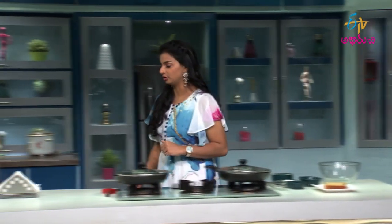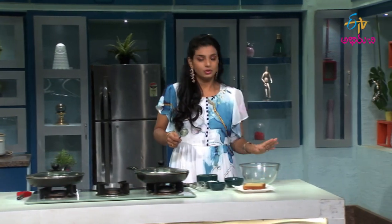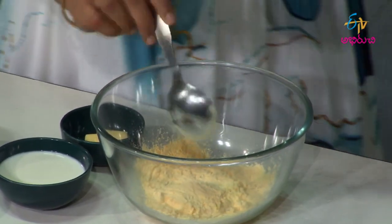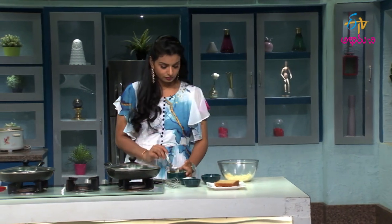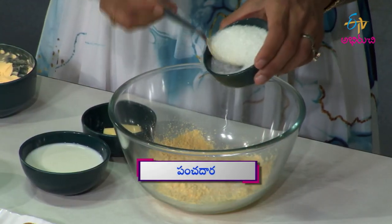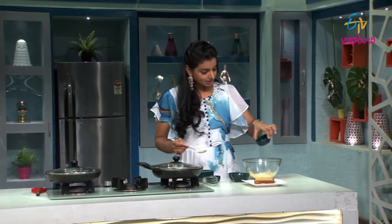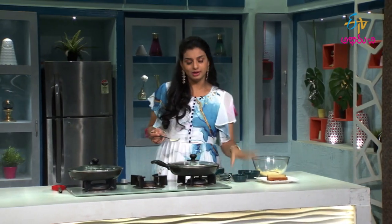First, I made the custard powder mixture. Add a little custard powder, then add 2 spoons of sugar. The custard powder is a little sweet. Then add a cast of vanilla essence — just add 1 spoon of vanilla extract.